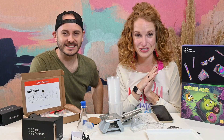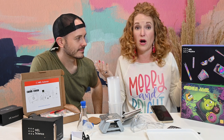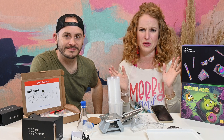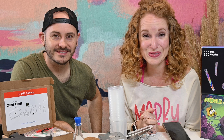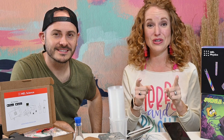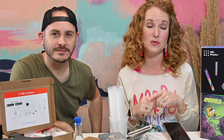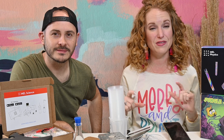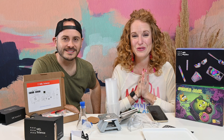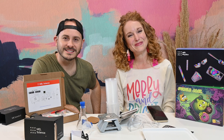If you guys have any questions, please leave them below. I'll do my best to answer, or I'll reach out to Mel Science — they're on all social media. Make sure you enter the giveaway so you can win your own box, and that coupon code for 50% off your first box is only good for one month, so check the expiration date below and move quick to snag it. I hope you guys have a very Merry Christmas — we'll see you later. Bye y'all!